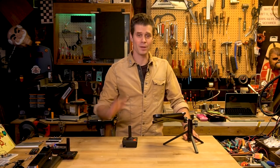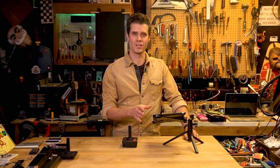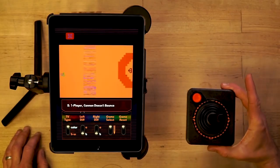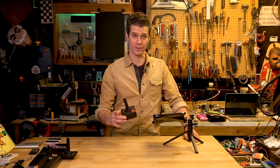Now for something a little more fun, I'm going to play some Yars' Revenge, which is a classic 2600 game. And now I'm playing it on my iPad with the proper joystick wirelessly.